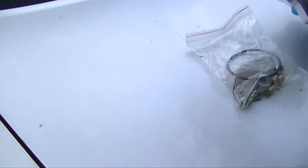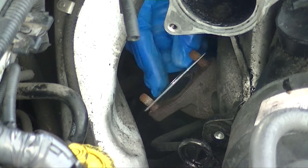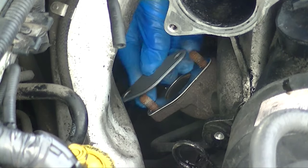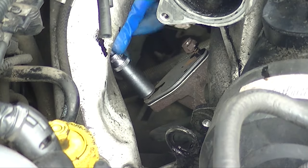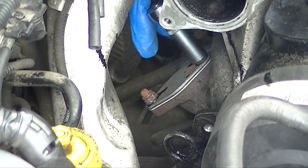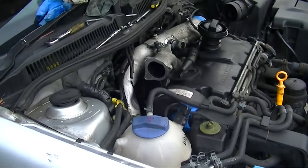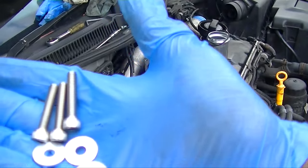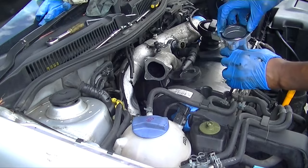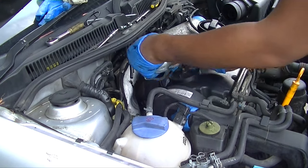Get your EGR delete kit and start fitting it. Just behind the exhaust manifold, put your gasket on and then put your EGR blank cover on — really simple stuff. Put a bit of oil on it to give it a little help going on, tighten it up and you should be fine. Here's the EGR pipe — set everything up to make sure it all goes on. Here's your rubber seal; put a little bit of oil on it, then mock it up to make sure everything fits the way it's supposed to.